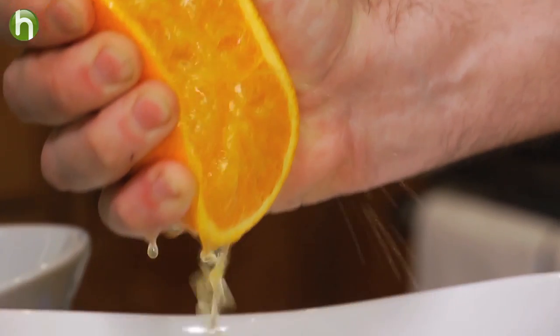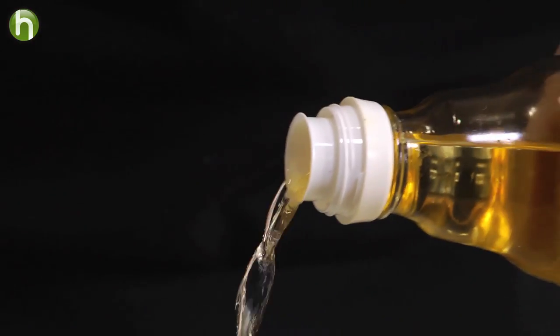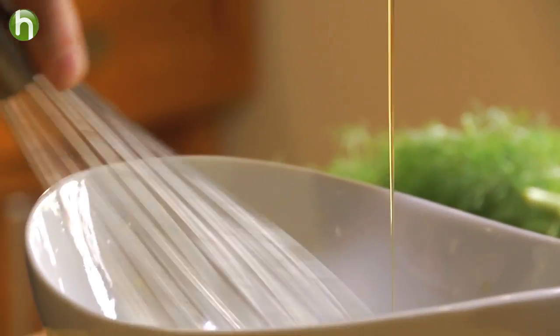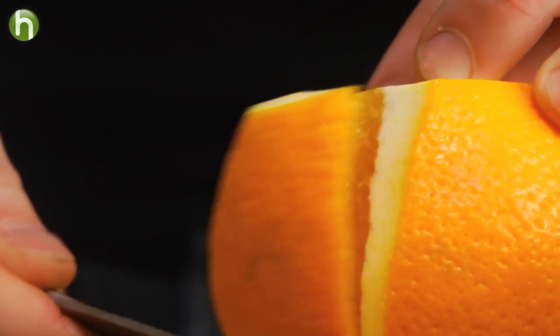While our rockfish is marinating, we're going to get started on the dressing for that spring salad. We're going to whisk together some chopped chives, the juice of one orange, some rice wine vinegar, a little bit of honey, some grainy mustard, and then slowly drizzle in some sesame oil. As soon as that's finished, set it to the side.